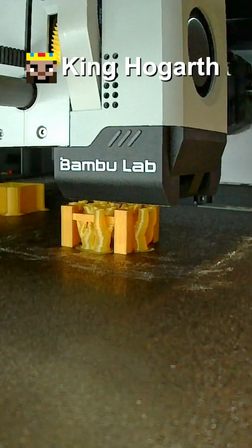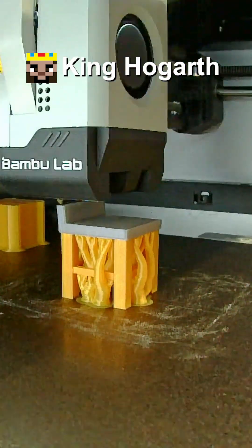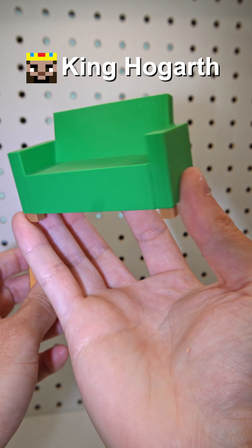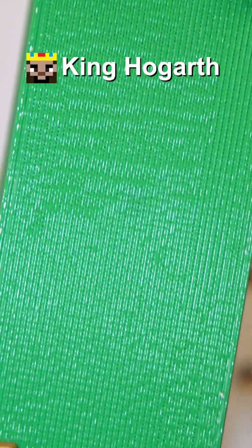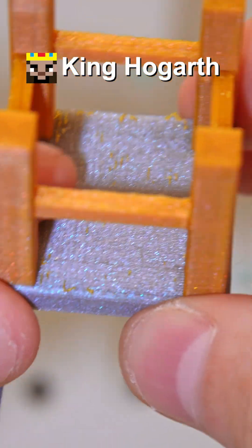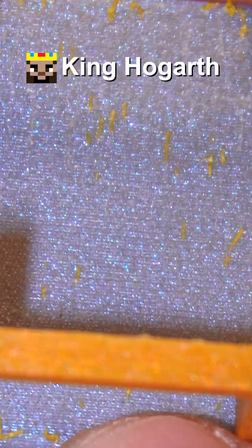Next, I wanted to see how this nozzle handled supports, so I decided to print out a chair. For comparison, I have the loveseat, which was printed using the 0.4 nozzle. As you can see, the surface that was printed on supports is pretty rough. But if we look at the chair that was printed with the 0.2 nozzle, the surface is actually not that rough. Of course, we do have a little bit of support residue, but that can be easily scraped off.